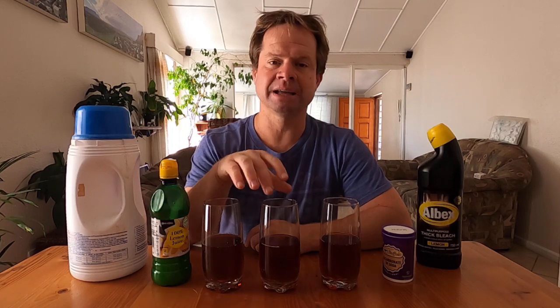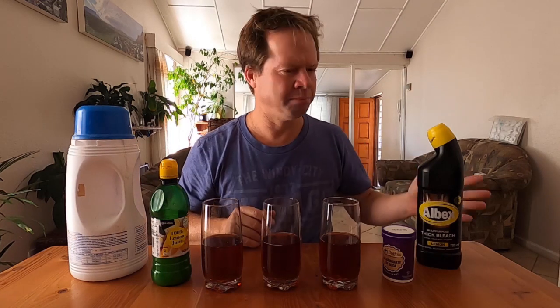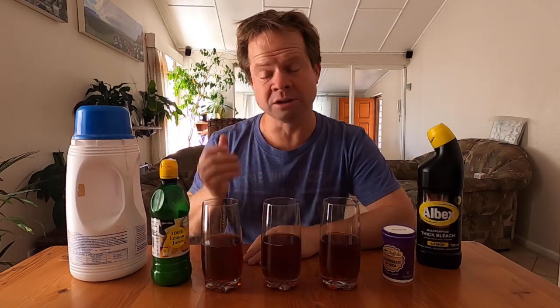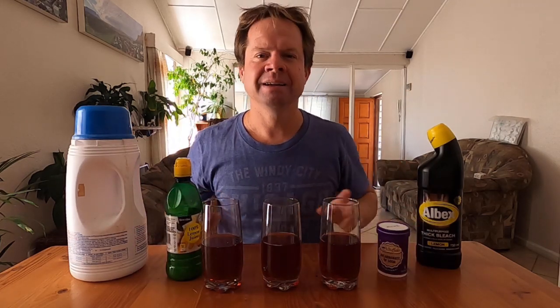In science, we have something called an indicator, and an indicator is able to tell us whether something is an acid or a base. Today that indicator just happens to be plain old tea. We're going to test not bleach and acid, because those are too dangerous and we wouldn't want to use our glasses for that, but we're going to be using lemon juice and bicarbonate of soda. Let's get started and I'll show you how it's done.